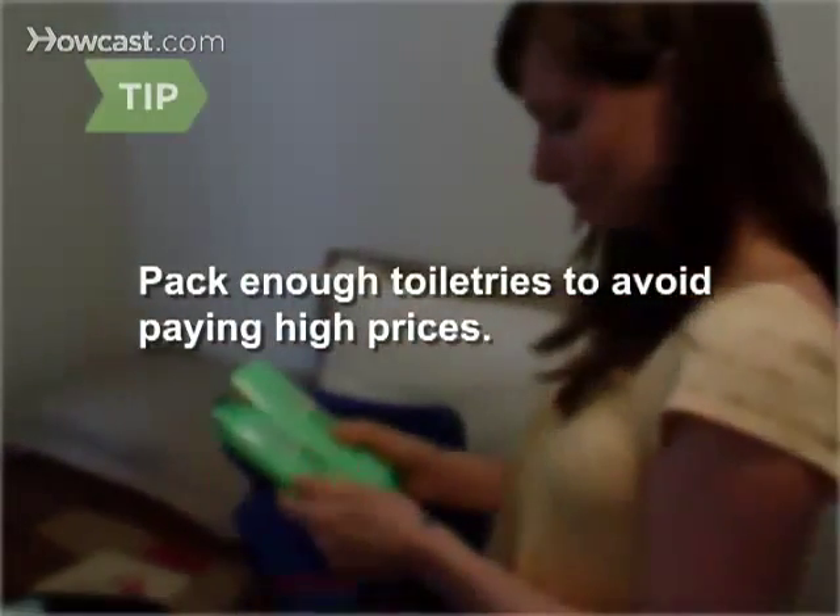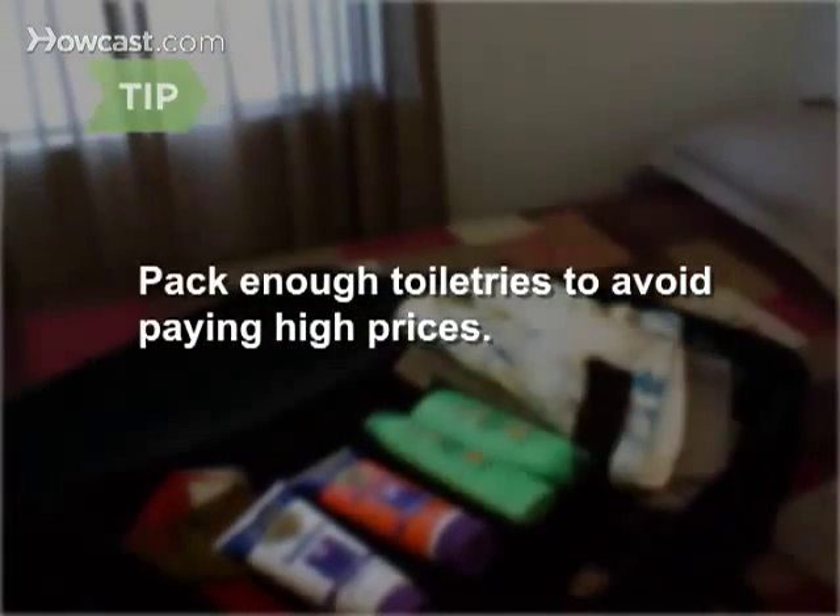Step 4: Pack clothes for going out at night, and one dressy outfit, just in case you end up going to a nice restaurant where tank tops aren't appropriate. Be sure to pack enough sunscreen, hair products, and the like, as they're usually expensive in touristy areas.